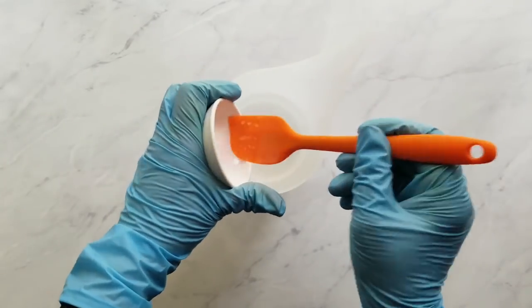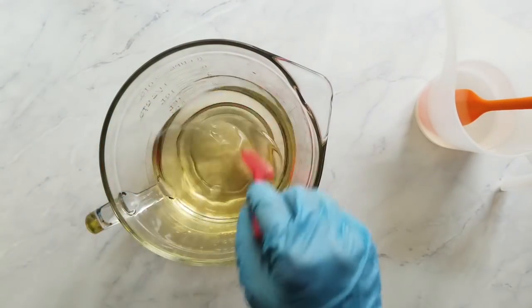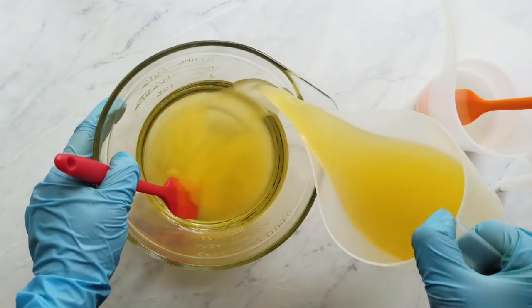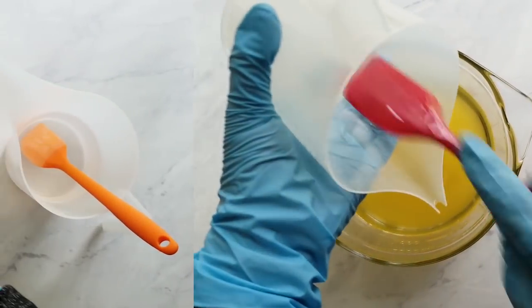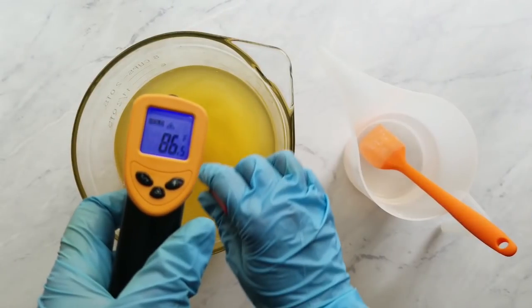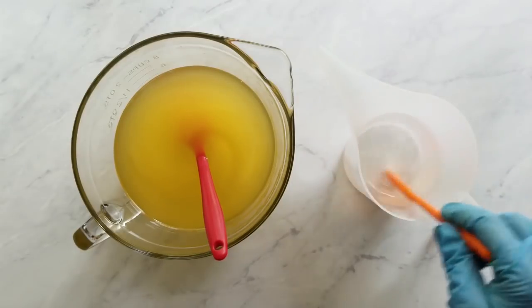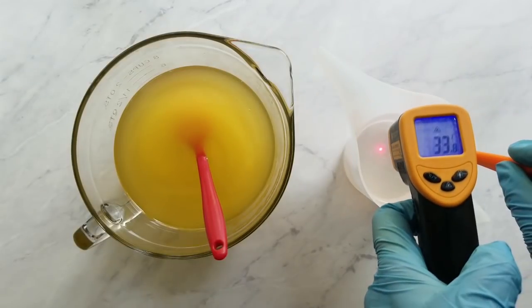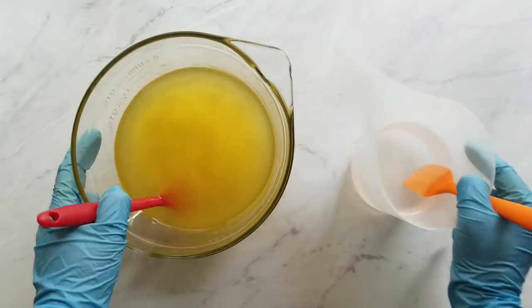Next, I add the sodium lactate to the lye solution, then add the liquid oils to the melted hard oils. In previous videos I said to make sure your oils are clear, but here I have clay in there, so they won't be clear. Just make sure all your hard oils are melted, because unmelted hard oils could cause steric spots in your final bar—it's fine to use but it's a cosmetic issue most soapers don't like. I like to soap between 85 and 95 degrees Fahrenheit, which is 29 to 35 degrees Celsius. Then I strain the lye water into the oils.